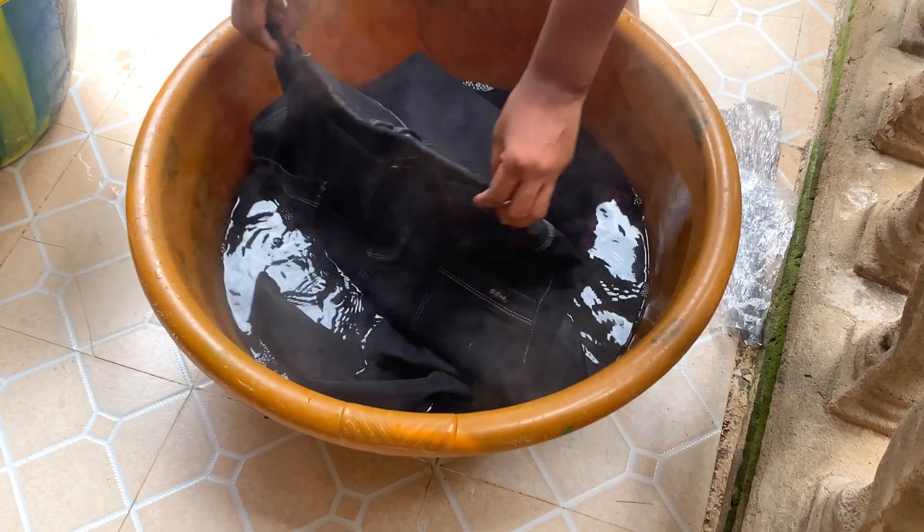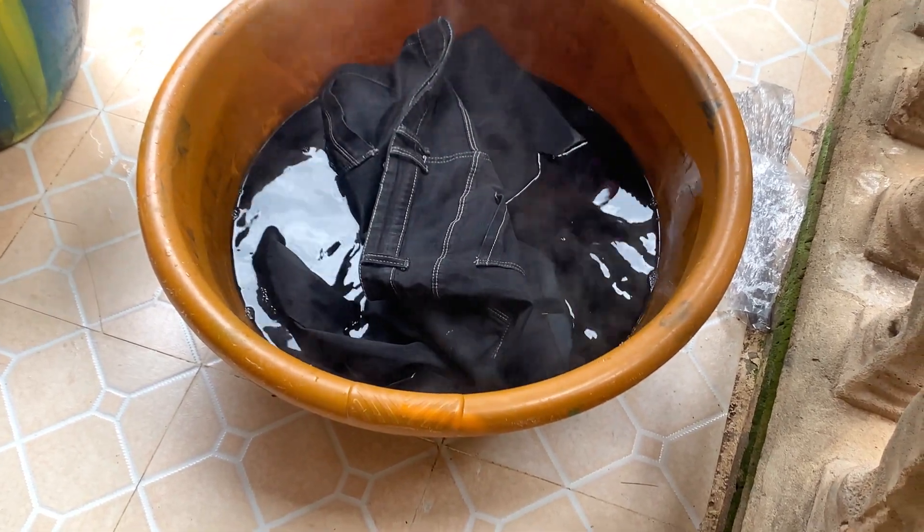So I decided to come outside and do this mixture. I'm going to put all the trousers inside and make sure that the trousers are well covered with the product.